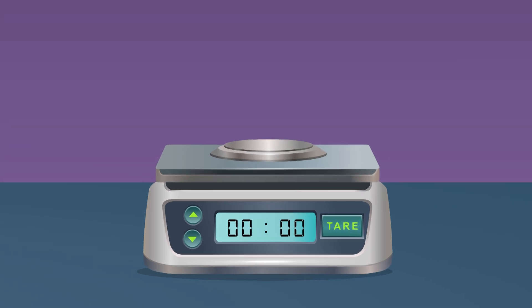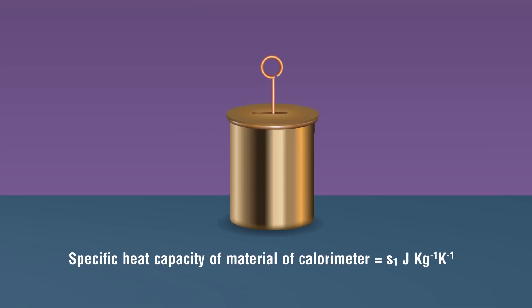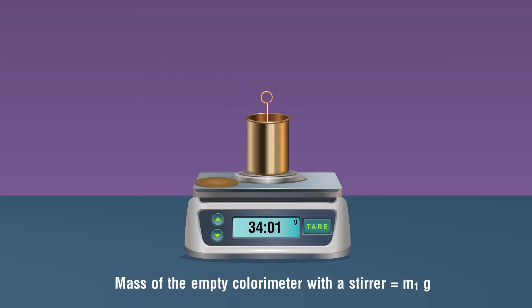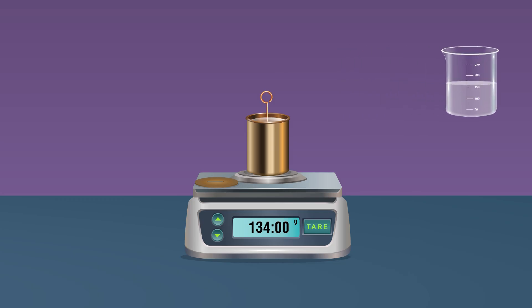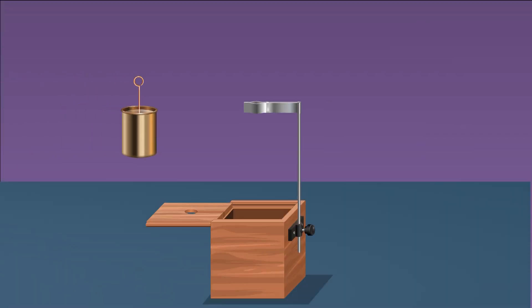Procedure: Set the weighing machine and make sure there is no zero error. Take a clean and dry empty calorimeter of known heat capacity s1. Weigh the empty calorimeter with a stirrer and lid using a weighing machine — note this as mass m1 of the calorimeter. Pour an adequate amount of water into the calorimeter to completely submerge the given solid.